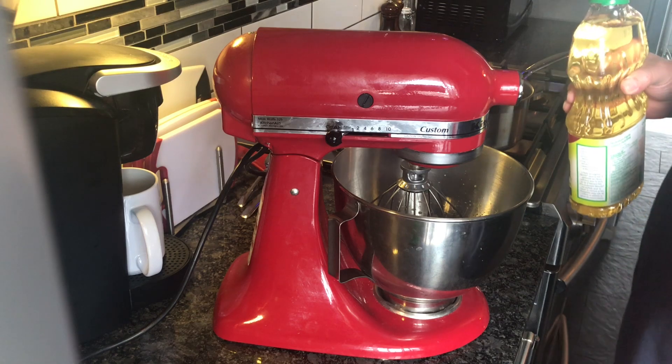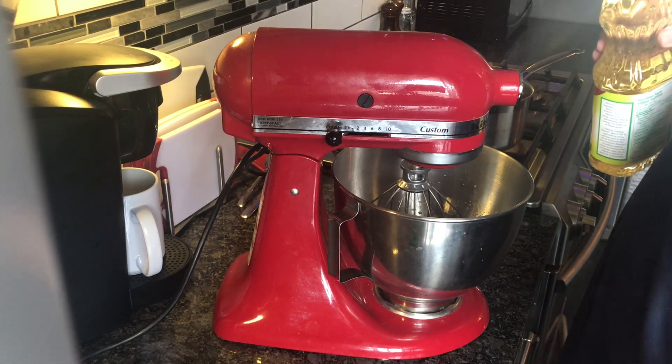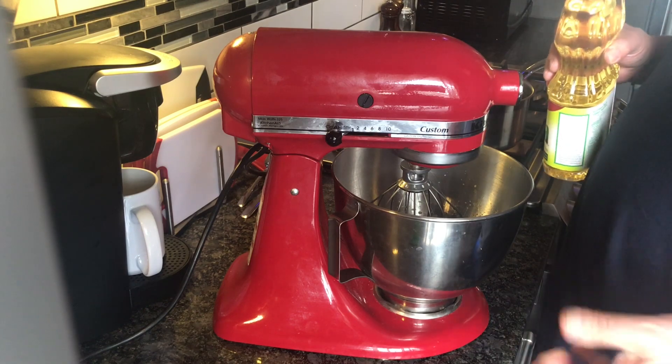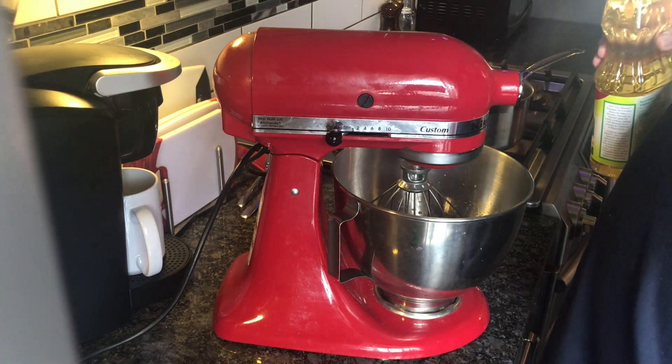It's going to allow the water, the liquid and stuff, to combine with the oil, and then the little cells in the egg yolks will... I forget. Anyway, it's going to emulsify and it's going to turn it into like a mayonnaise.